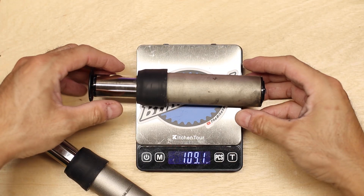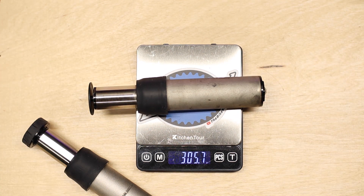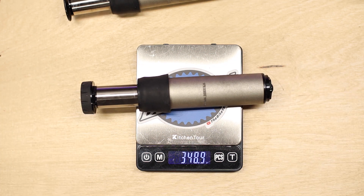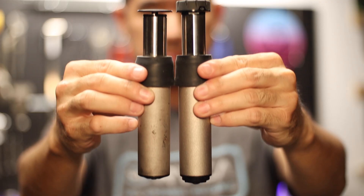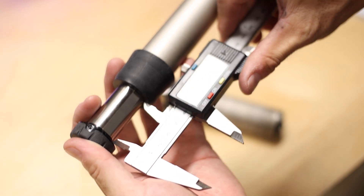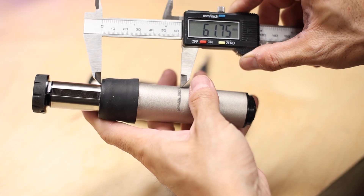There are also some differences in weight and dimensions. The Future Shock 1.5 comes in at 305.7 grams, while the adjustable Future Shock 2.0 comes in at 348.9 grams — 43.2 grams heavier than the basic 1.5 unit. That's not entirely surprising given the adjustable damping feature, but typically when you upgrade to a more premium bike part, the weight usually goes down. Many of you have been asking if you can interchange the units or upgrade from 1.5 to 2.0. I'm pleased to report that these two are in fact compatible, and you can indeed switch between them with no additional hardware or adapters.